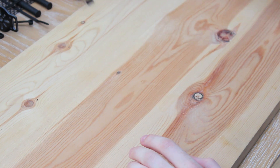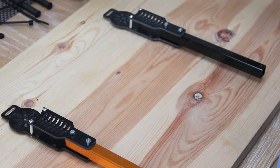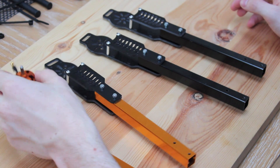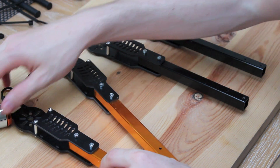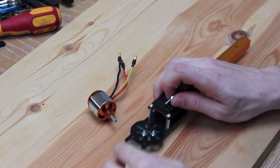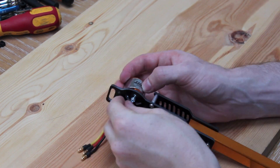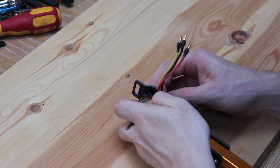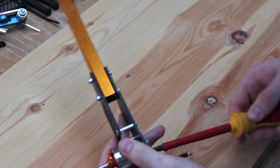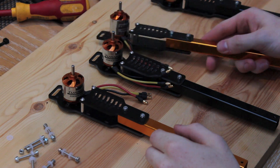Now I'm going to move this aside, take the arms of my quad, and mount the motors on top of them. Now that I've mounted all four motors onto each arm, I'm going to start mounting them onto the main frame.